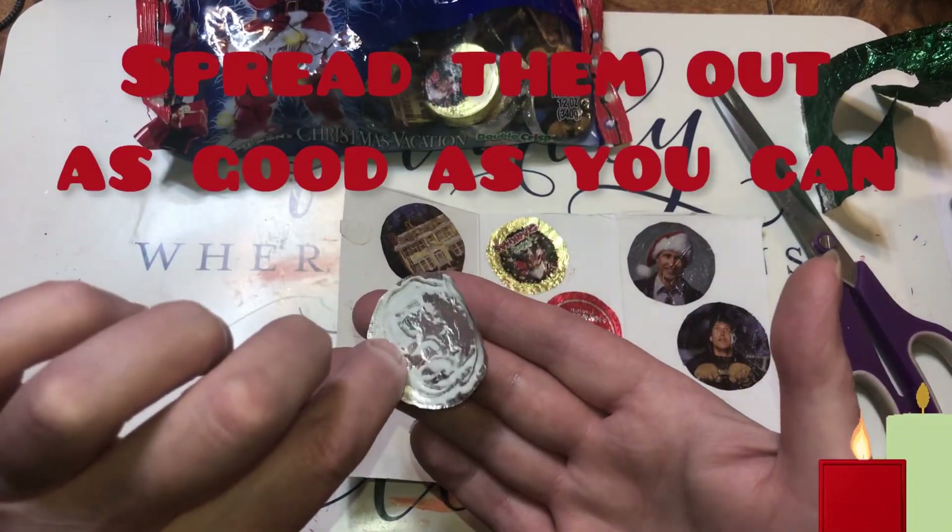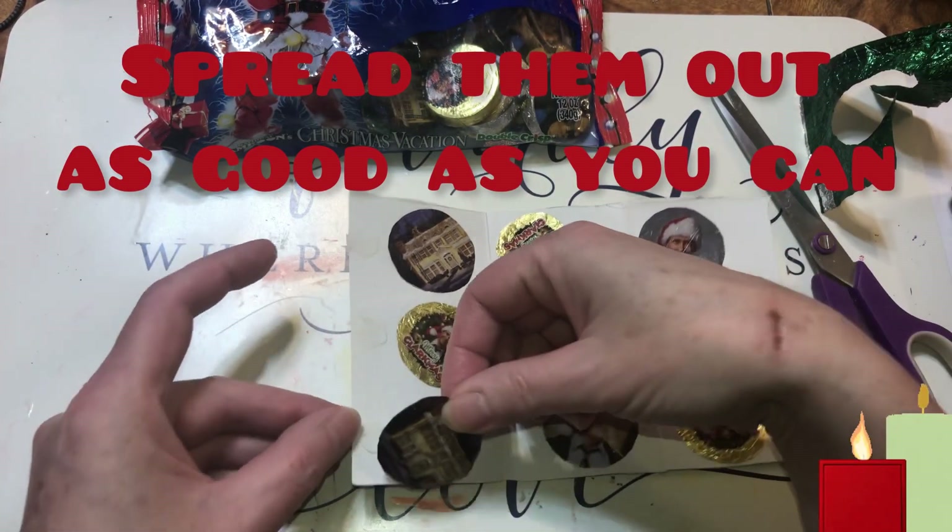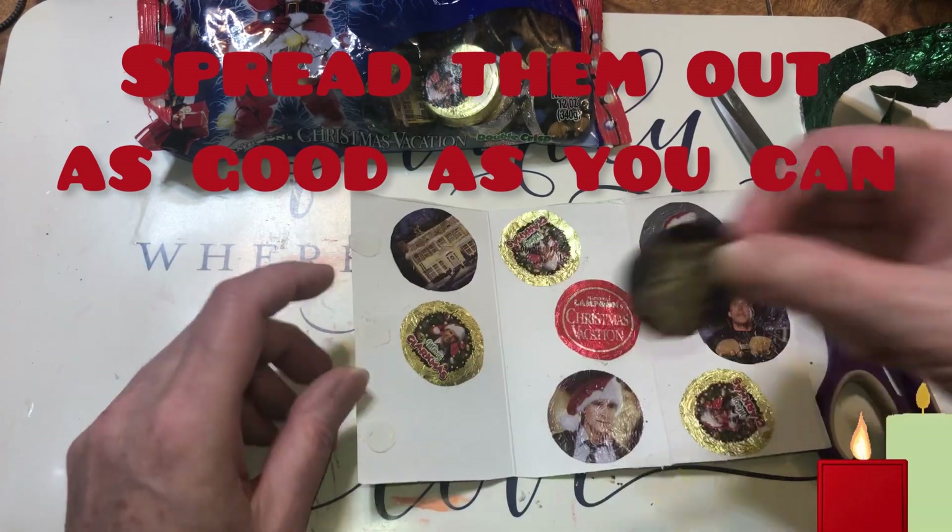Just take your little cut out — this is that house from the movie — and then just glue it down. I still have some of these drying.